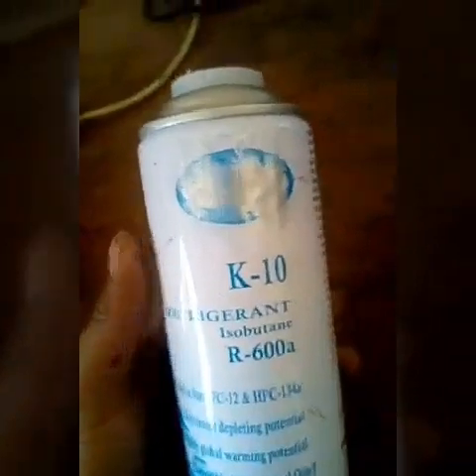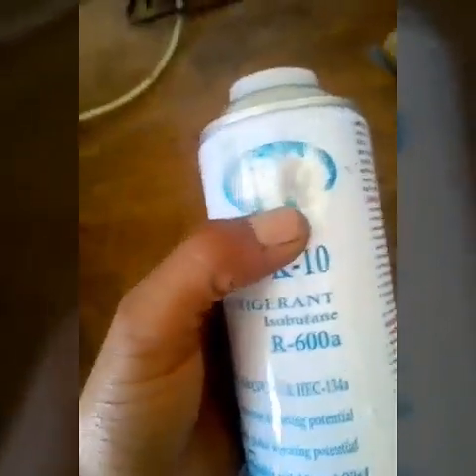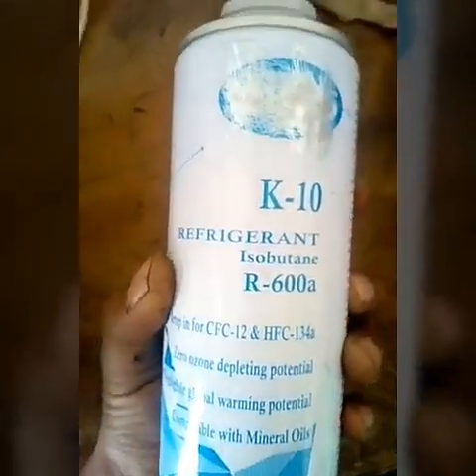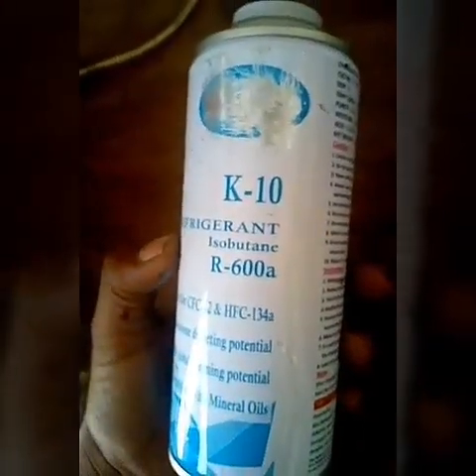It can cause injuries if not used properly. As you can see, this is a high-performance drop-in for CFC chlorofluorocarbon R12 and hydrofluorocarbon R134a. Yes, R600a is an isobutane hydrocarbon.